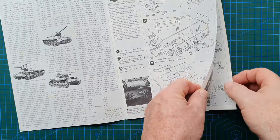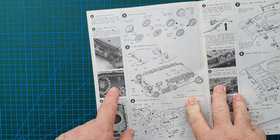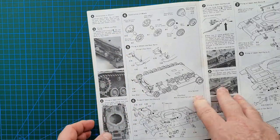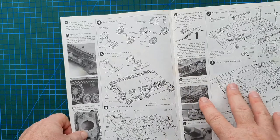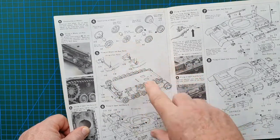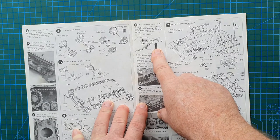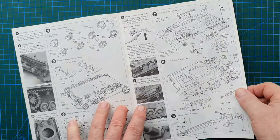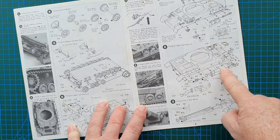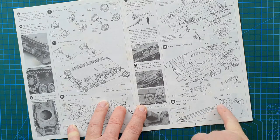It's a Tamiya kit - straightforward, easy build. Being classic style you get actual photos of the real tank and actual photos of the model to study, with explanations all the way along. Very old school. You carry on with idlers, drive sprockets going on the sides. It shows you how to melt the sprue to make the radio aerial, and accessories and spare wheels go on. Then you come to constructing the actual gun itself, which is made up of eight different parts.